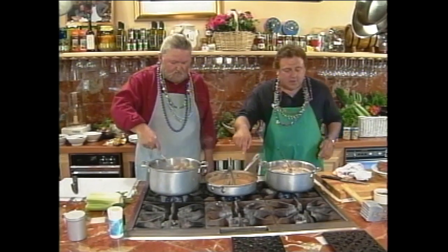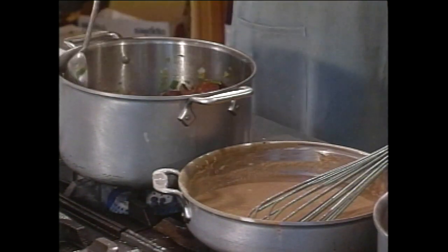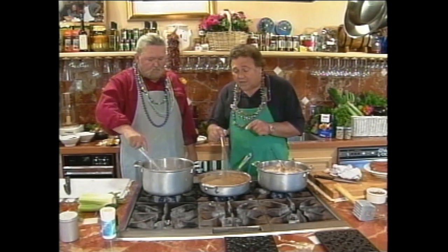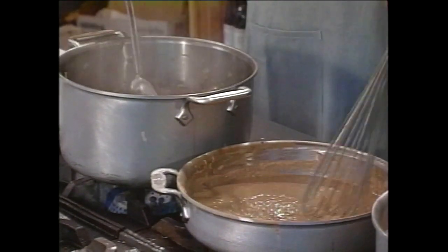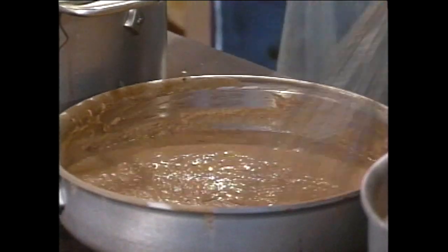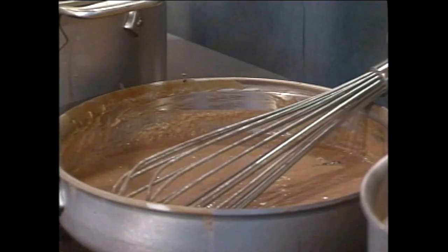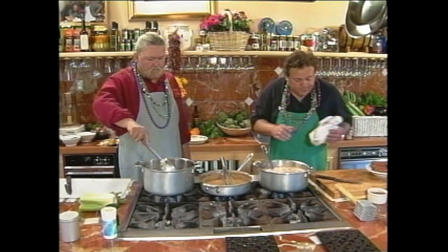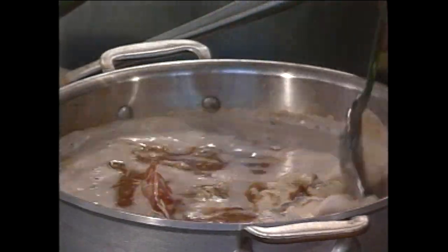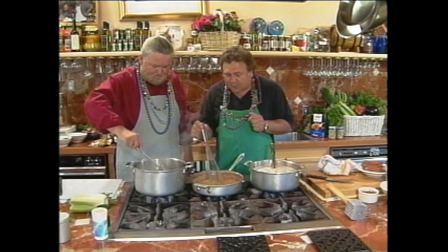See how the roux is starting to change color? That's happening — that's beautiful. Usually you do it in a cast iron skillet, real slow — it's supposed to take hours. But if you stay right on top of it and watch it, you can turn out a real dark roux real quick. However, be real careful. This is so hot — if you get some of this oil and flour on you, it'll burn right through you. So you've got to be real careful, especially when stirring. Don't put any water in there because if that splashes, it'll explode on you.